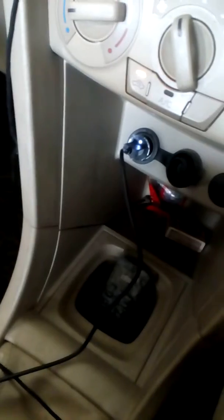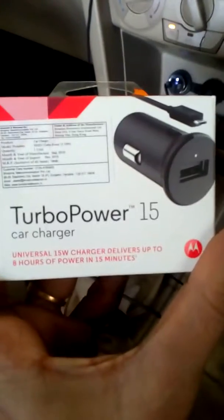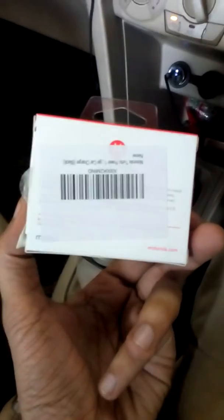This is my charger connected to a cable, and this is a magical charger. Go for it without any second thought — it's the best charger you can get in the market. Thank you, keep watching.